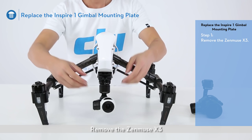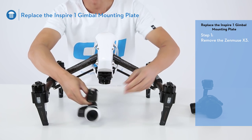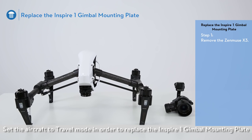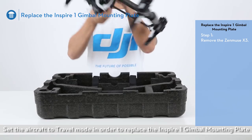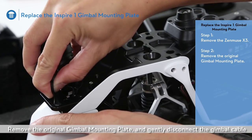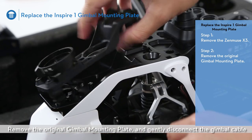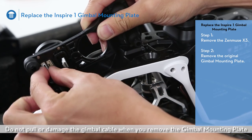Replace the Inspire One gimbal mounting plate. Remove the Zenmuse X3. Set the aircraft to travel mode in order to replace the Inspire One gimbal mounting plate. Remove the original gimbal mounting plate and gently disconnect the gimbal cable. Do not pull or damage the gimbal cable when you remove the gimbal mounting plate.